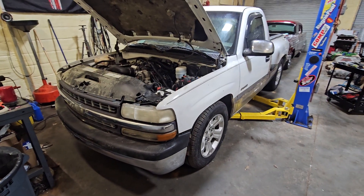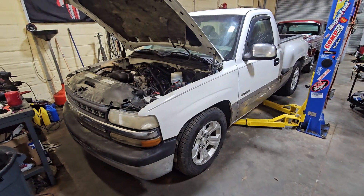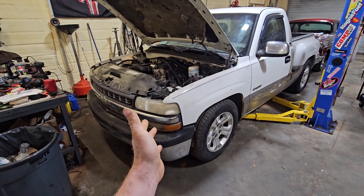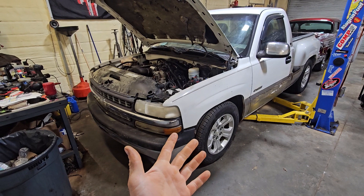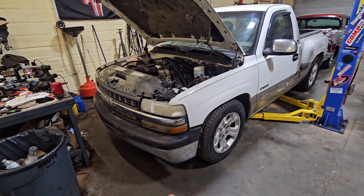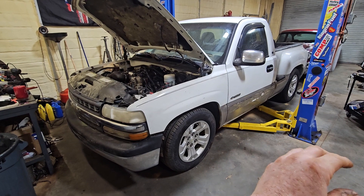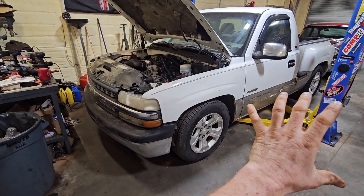Alright, so here we are back in the shop with this thing. This is where I left it last night, Monday. This is a transformation that happened in a week's time, but the actual working time on it was maybe three days, four days.